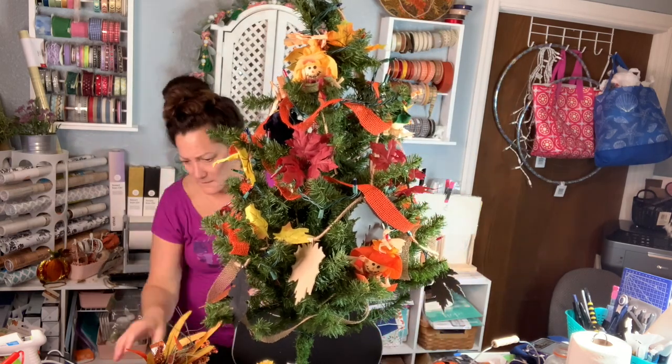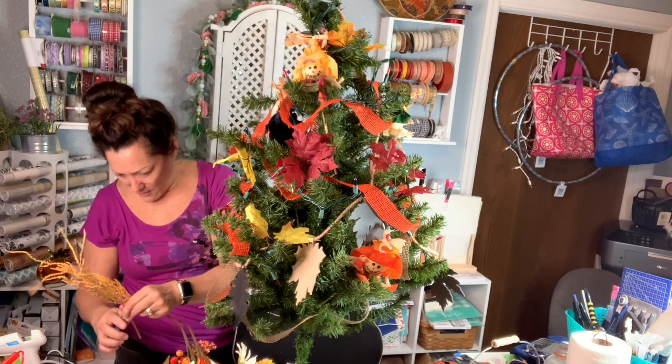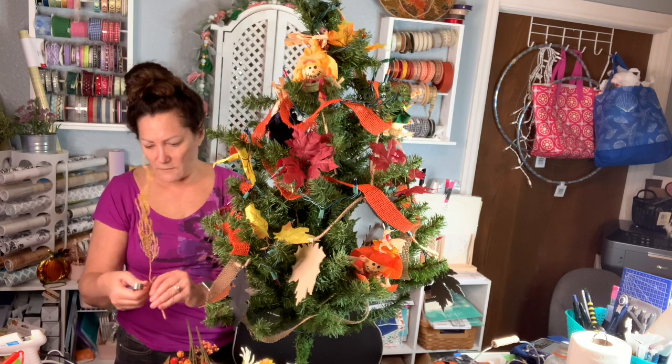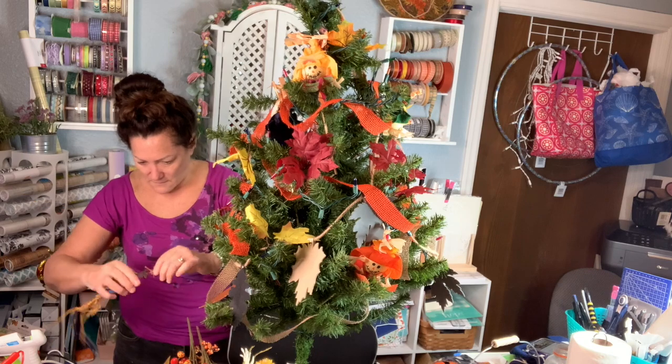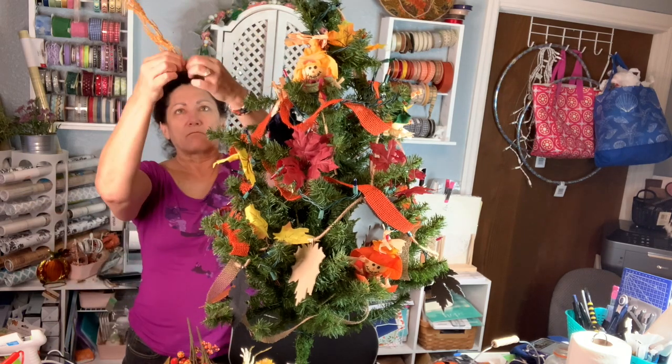I've got some of this straw-looking pick from Dollar Tree. I'm going to put it up at the very top — you won't be able to see it till later but it looks really cool sticking out of the top. I just wrapped the bendy part around the very top, where you'd normally put a star on the tree. I just wrapped it around that very top stem.